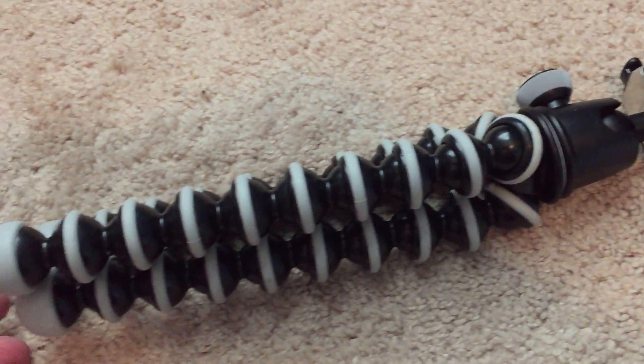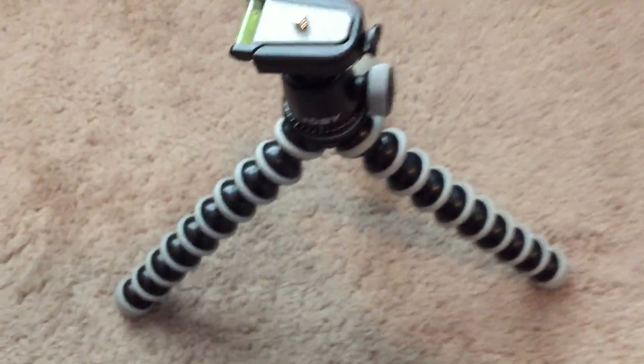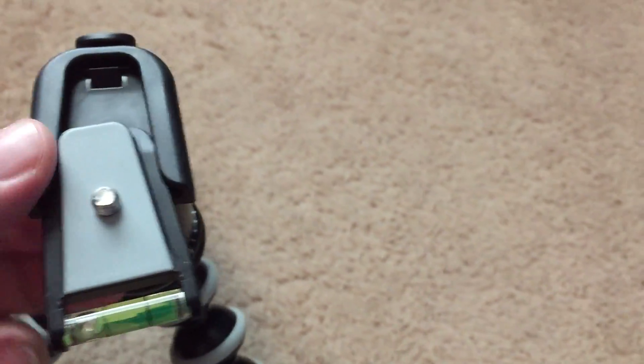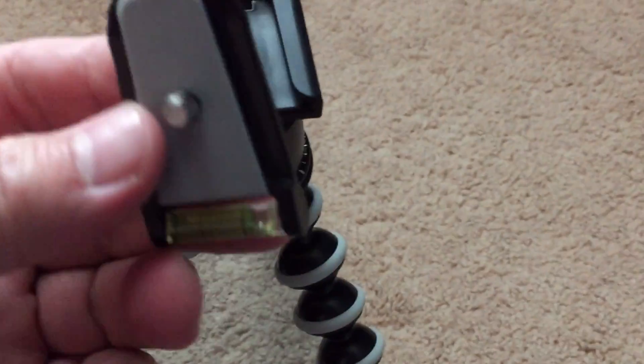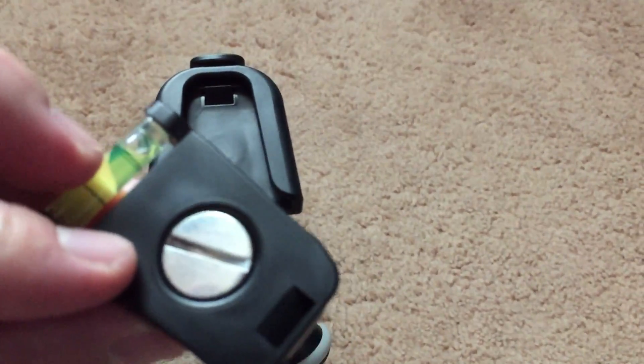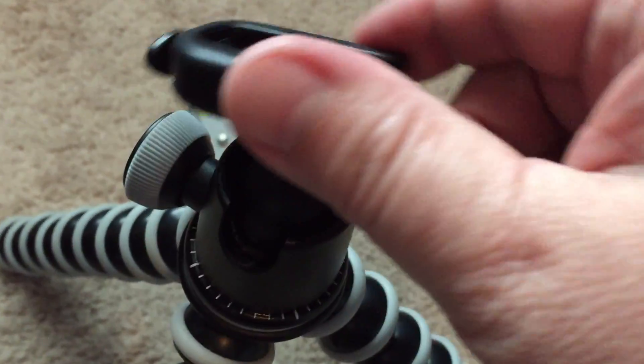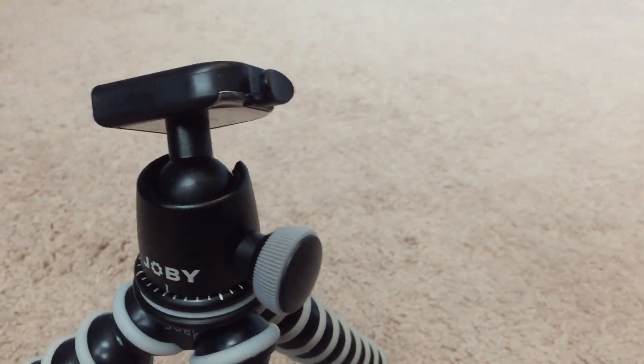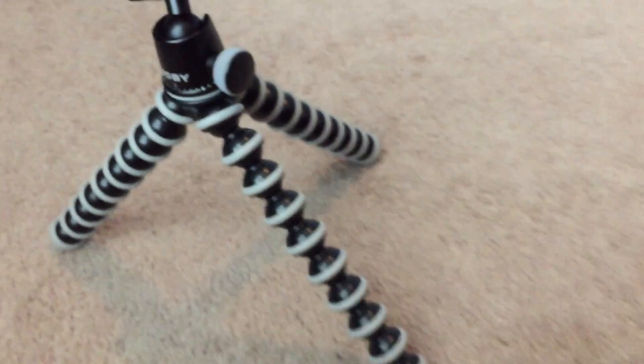There's the side profile and you can put this in a lot of positions. It's got a little clip to release the slide. You can mount it to the bottom of your camera — there's the bottom — and I've been using a coin to tighten it up. The ball head is the best part about it; you can do portrait, you can do landscape. Pretty awesome.